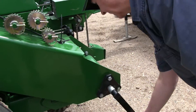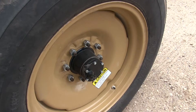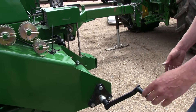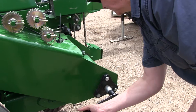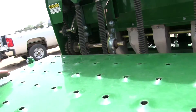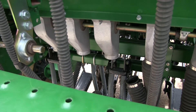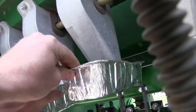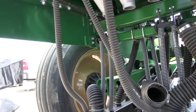Lower the drill hydraulically to planting position in order to activate the clutch. To calibrate, use the right hand gauge wheel or the supplied calibration crank. Disengage the gauge wheel lockout, then turn the gauge wheel or crank several times to fill the seed cups with seed. Continue to turn until seed falls to the ground from each cup. Place the empty containers under the three seed hoses to gather the seed as it is metered.